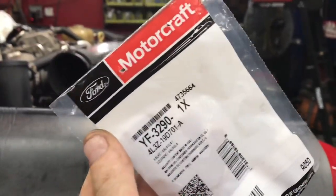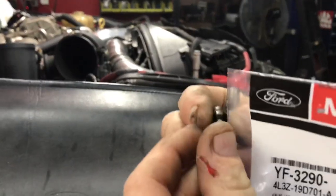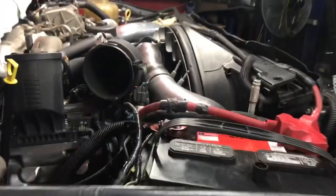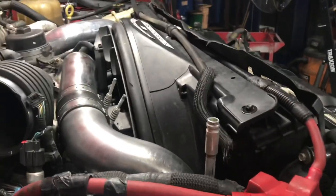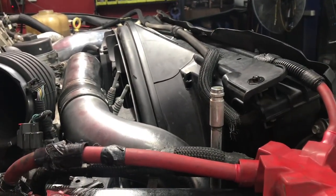It looks like crap. Schrader valves cost a lot of money — that's the high-side Schrader valve. A lot of freon is lost just because of a Schrader valve. The accumulator that we got had a new Schrader valve in it, and I put one ounce of PAG oil in it. The oil that we use has dye in it, so I don't need to put any more dye in right now.